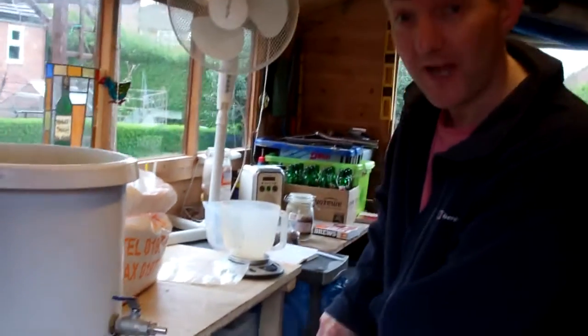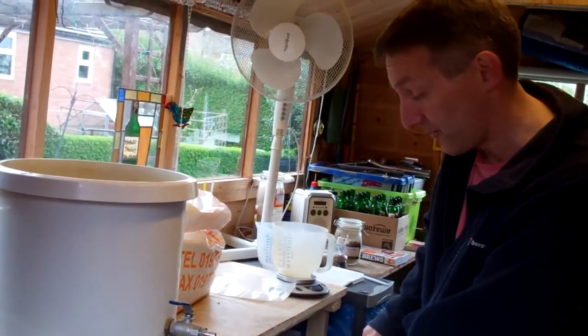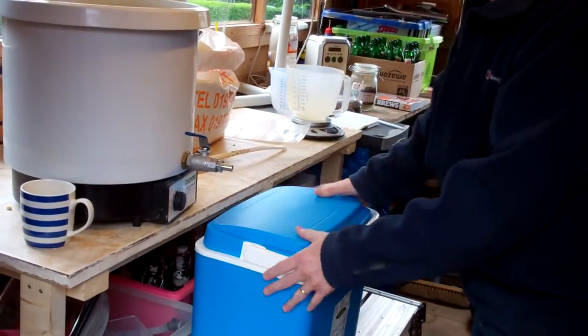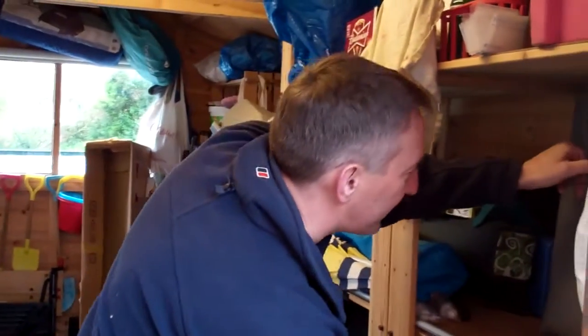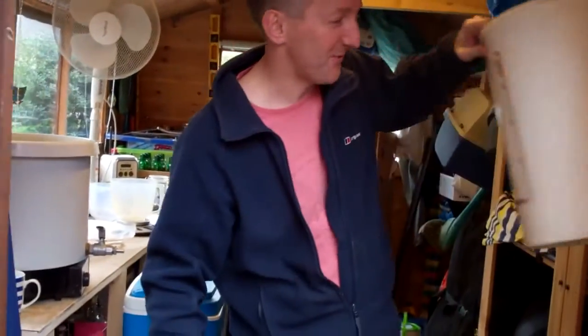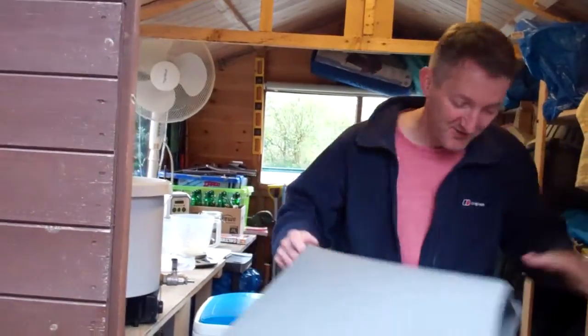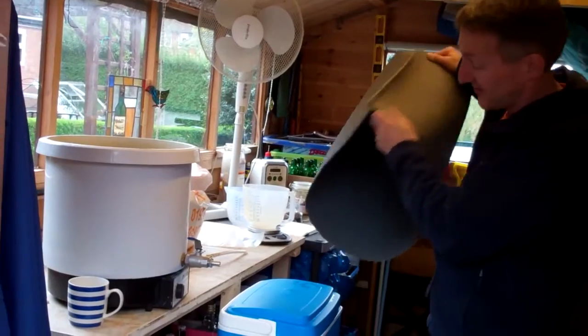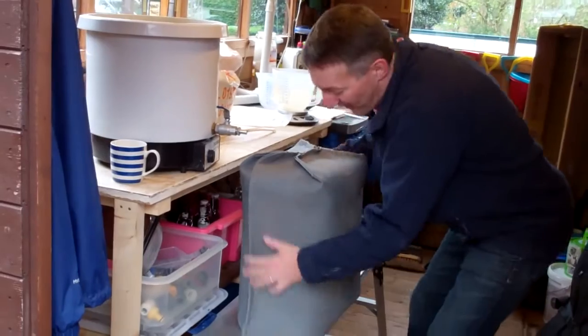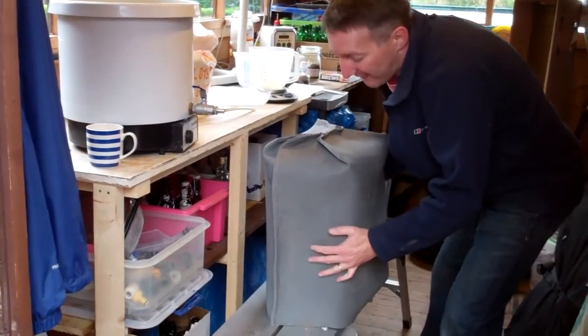All the malt is in the mash tun. I need to seal it up now and leave it for an hour and a half to let it steep so all the sugar is dissolved from the malt — we'll sparge that later. Since the last time I've created this special cover. These things are pretty well insulated but not 100% insulated, so I've created this extra cover to add on top. We'll leave this now for an hour and a half.